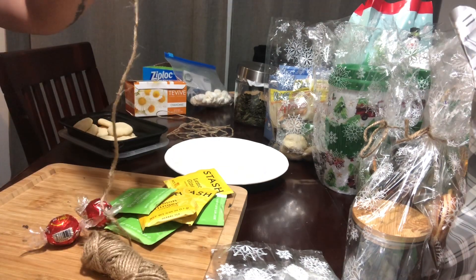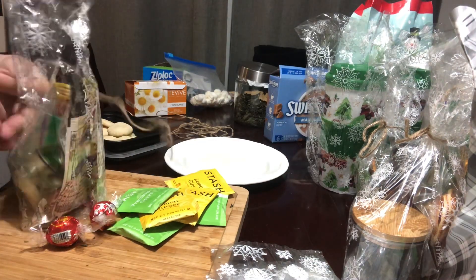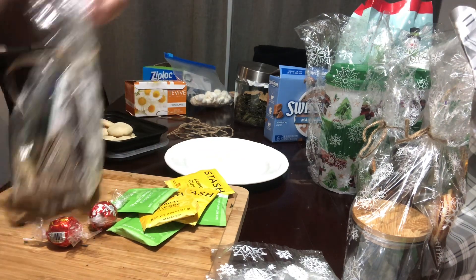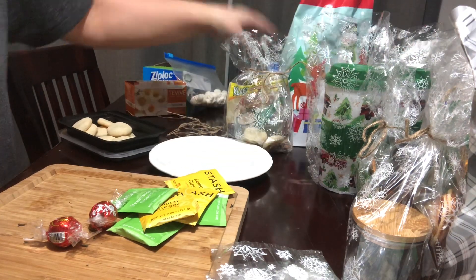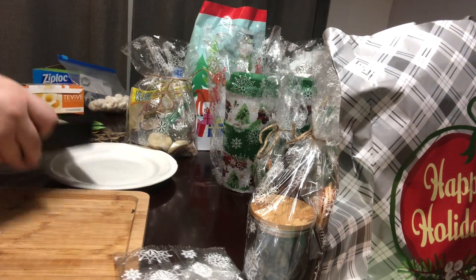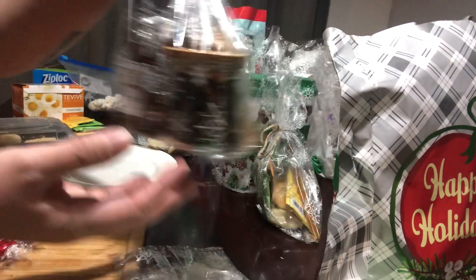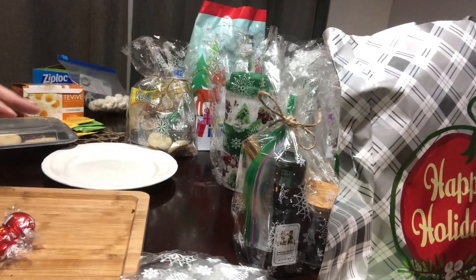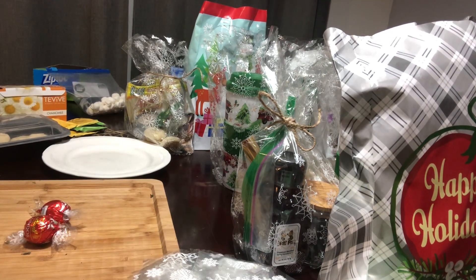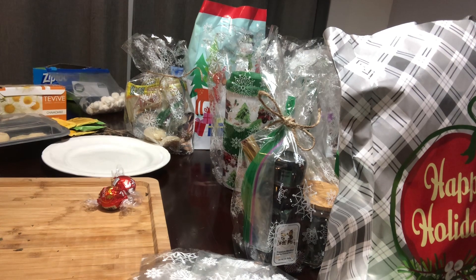I think these are neat ideas, especially because they're thoughtful gifts — you've gone out of your way to make some of these treats, and who doesn't love that? So here are the gift ideas. I hope you guys like them and try them yourself. It's kind of messy and quick, but we will come back tomorrow and I'll show you some other cool gifts. I also have some other ideas to use with these little jars. Try some of these last-minute gifts and let me know what you think, or if you have other ideas, let me know in the comments. Like, subscribe, and share — I'll talk to you guys soon. Bye!